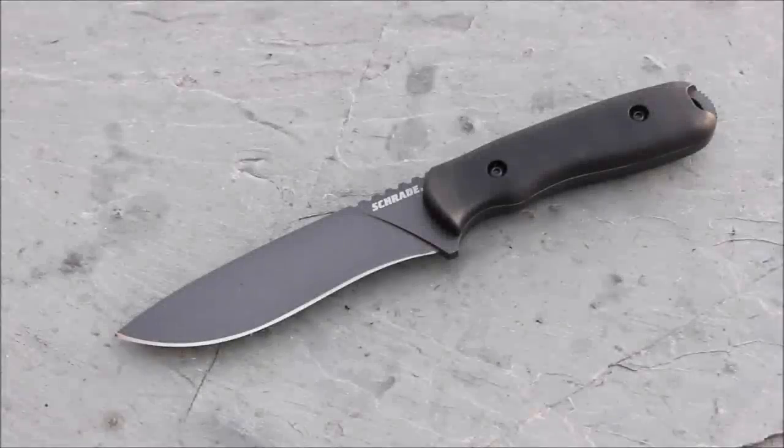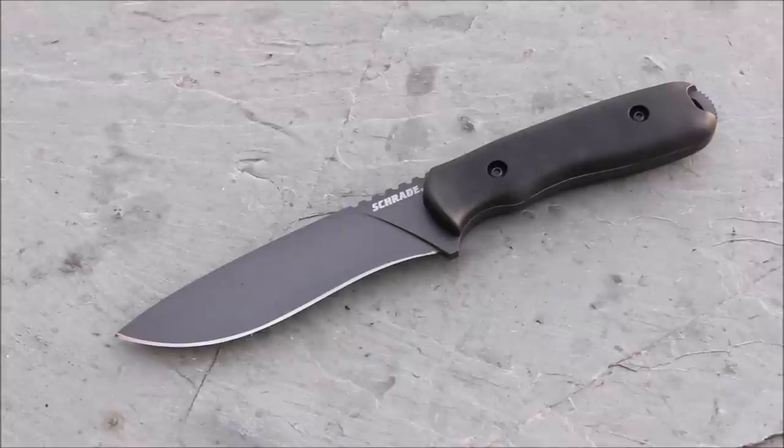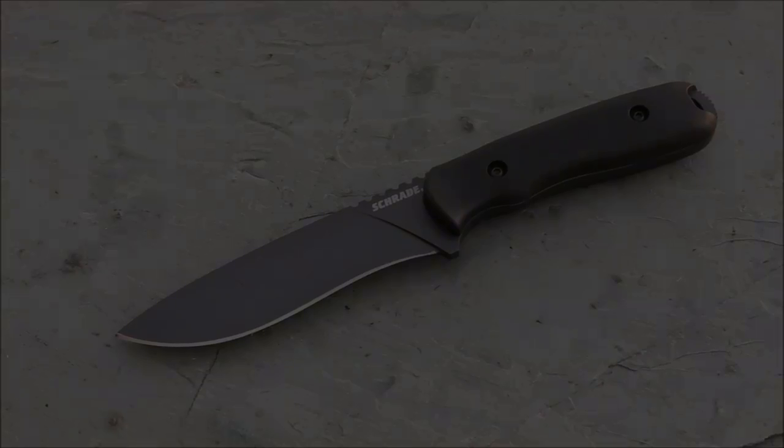Starting off with some specs: this is the Schrade Frontier full tang fixed blade knife. It is 1095 high carbon steel with a Grivory handle — if you're a bushcrafter you're going to feel this knife and think 'nice smooth handle,' like a lot of bushcrafters like. It has a premium black leather sheath. Blade length is 5.12 inches, handle length 4.83 inches, overall length 9.95 inches, and it weighs 0.62 pounds.